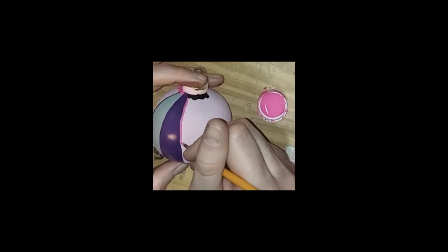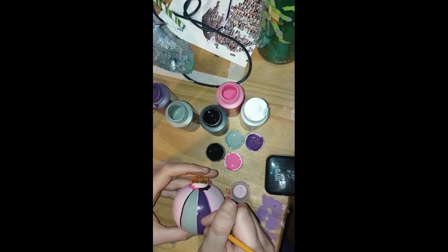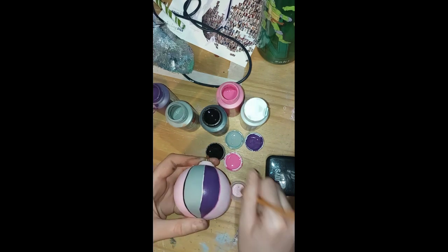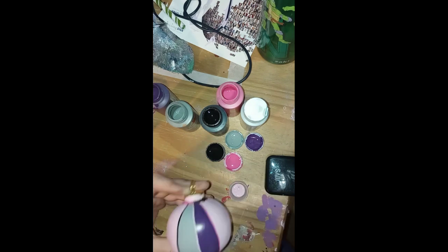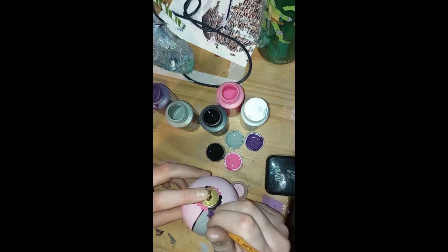As usual these ornaments I'm doing are based on characters of mine, and this one is based on a circus-themed character. I haven't drawn him on the channel yet — eventually. Doing full figures takes a lot more time than these little ornaments, so it's kind of a struggle to balance everything. But I'm having fun with the ornaments for the most part and I really like how they come out. I love the idea of my little character tree.